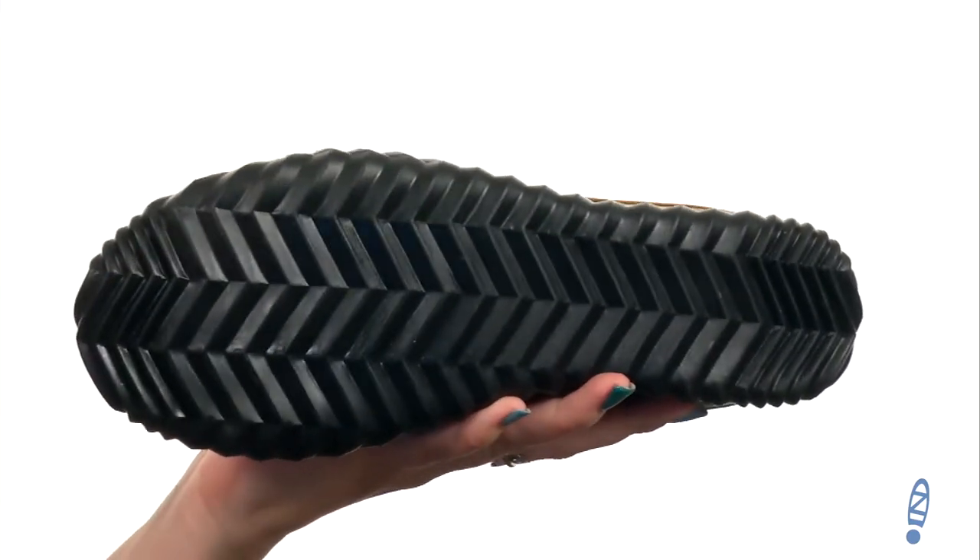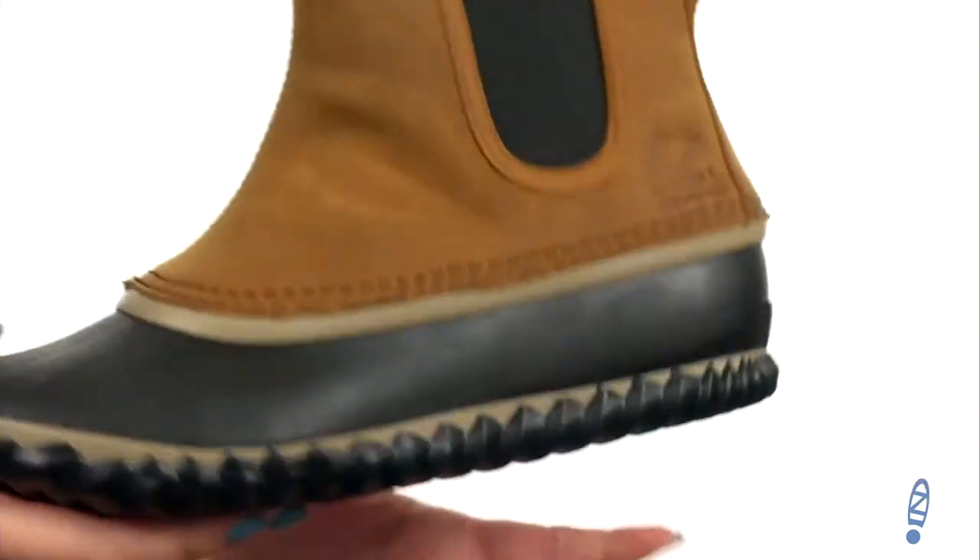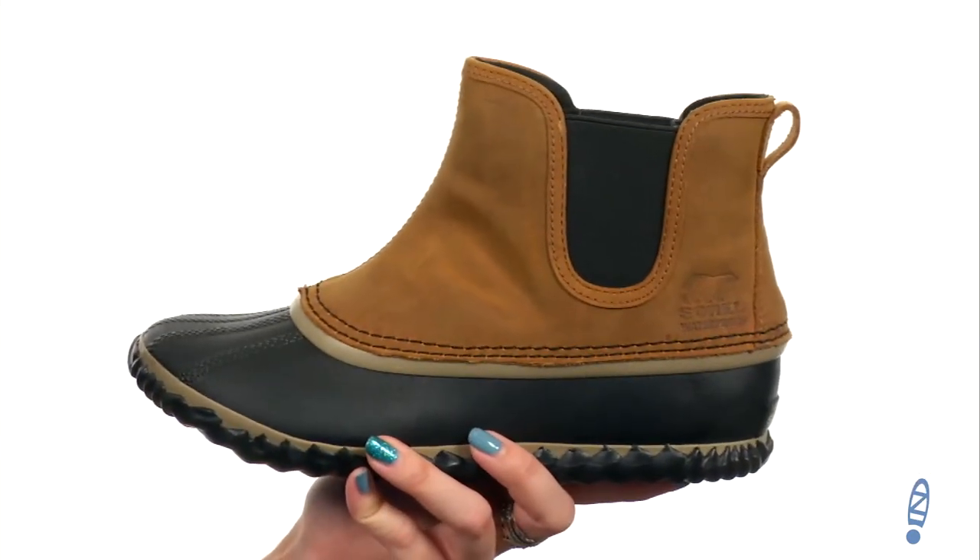It's got a vulcanized rubber midsole so you've got shock absorption and comfort as well as great flexibility, all on top of a vulcanized rubber compound outsole. It's got a herringbone pattern so that way you've got better traction on multiple surfaces. Because nobody wants to stay cooped up on a snowy day — get out and about with these from Sorelle.